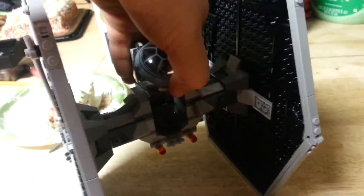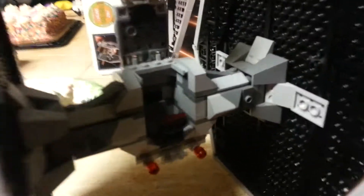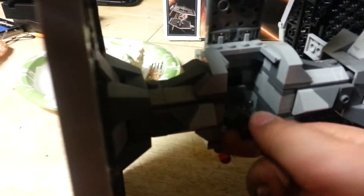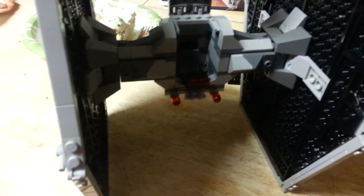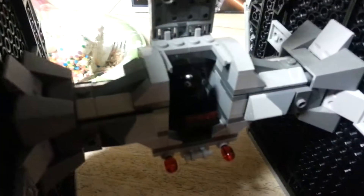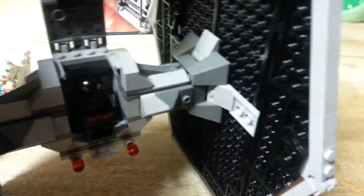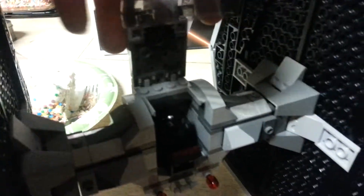The cockpit has a new opening design. It's got a lot more space, and it has a nice looking computer there. You can put your TIE Fighter Pilot right in there.